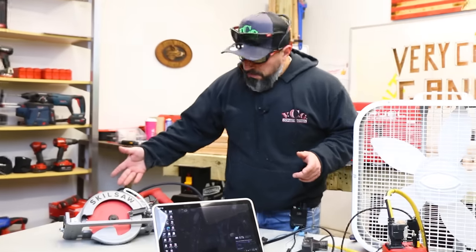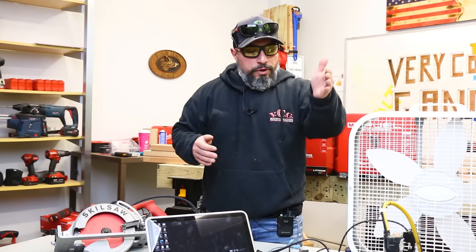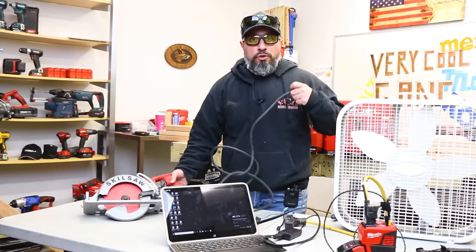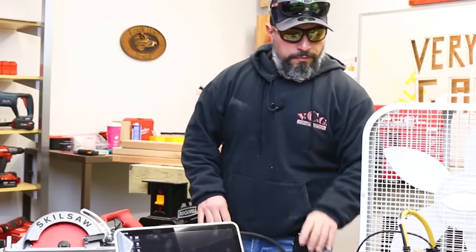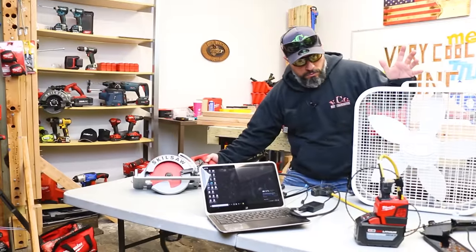Here's the reality — nobody expected this to work, but if you're watching and wondering if it will work for you and nobody's tried it, we'd feel irresponsible not testing it. We're going to plug in our 15-amp skill saw. The Top-Off is running. Nothing — it doesn't work either.